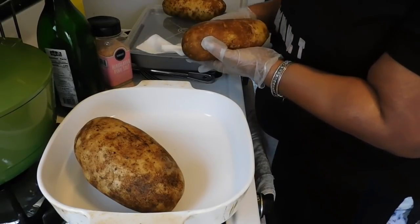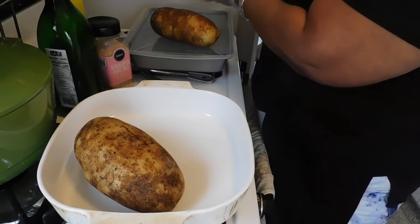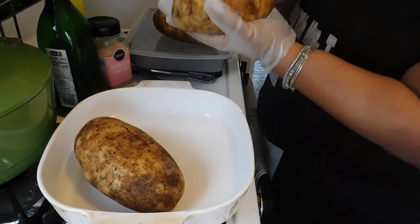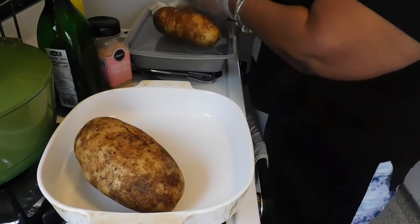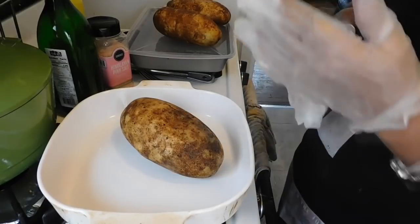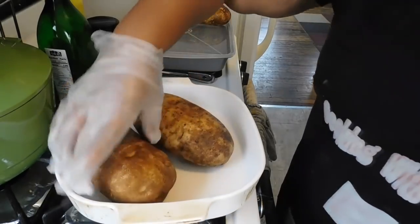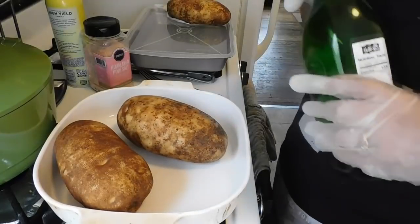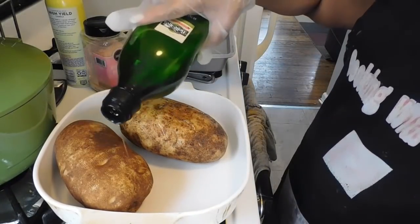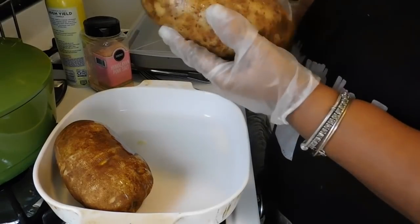I'm gonna show you guys how to make your baked potato right in your oven at home, quick and easy. These potatoes are so delicious because you can transfer them into a meal. So first step is I'm gonna put some olive oil on them because I want that skin to be crispy. Now we want to rub that olive oil all over here.